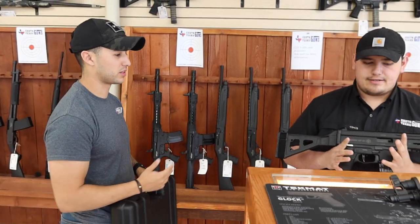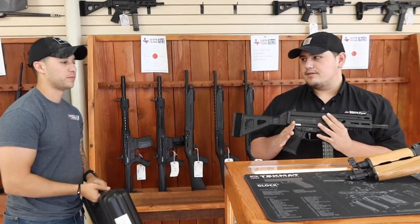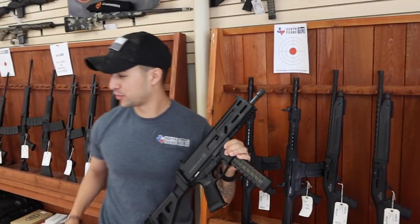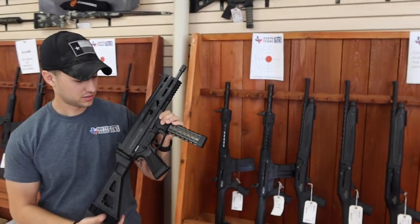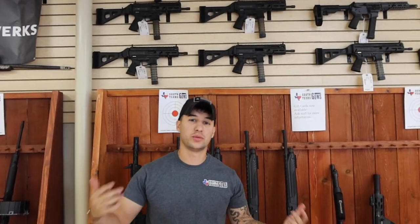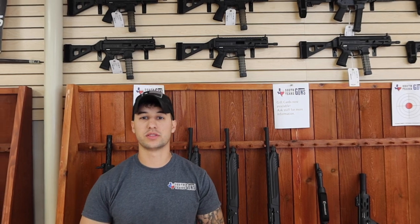Flat-face trigger — it's a real deal, especially for the price point. And if you SBR it, you can make it into like a mini-SCAR looking rifle. They make buttstocks for it that literally look like a little baby SCAR, which is pretty cool. As you can see, we have a bunch in the shop — please come give us a visit!